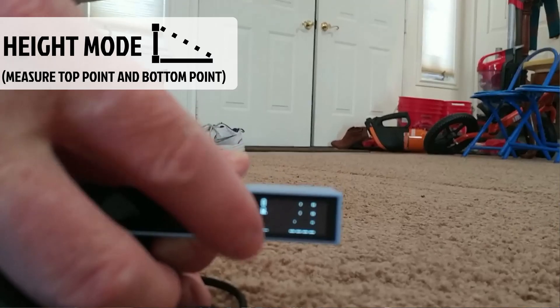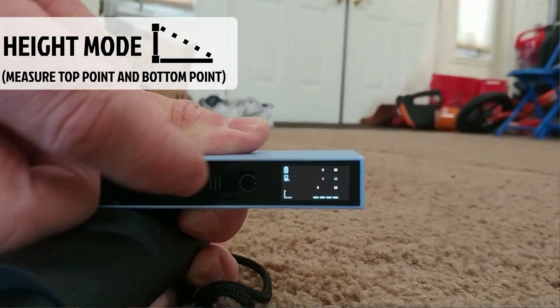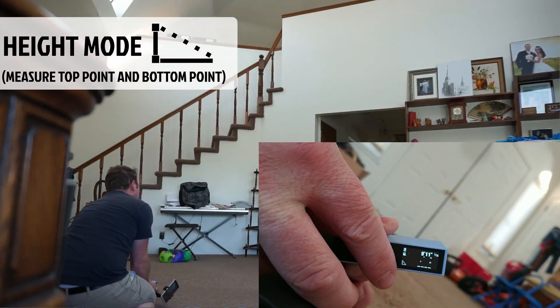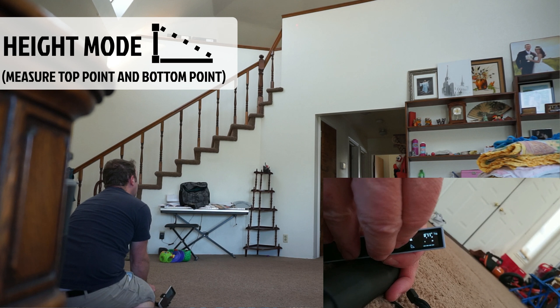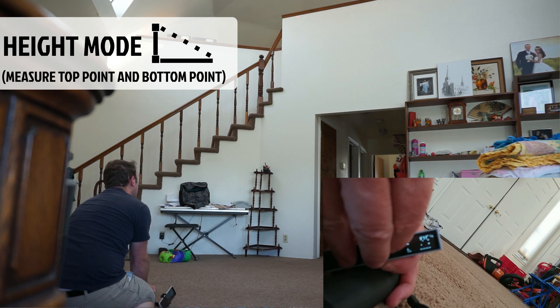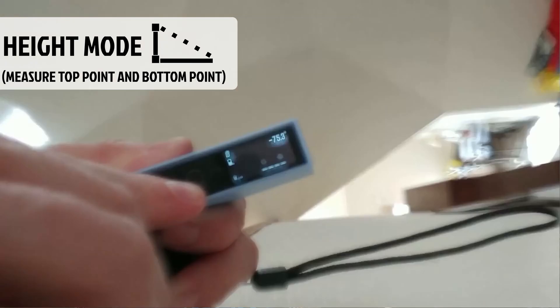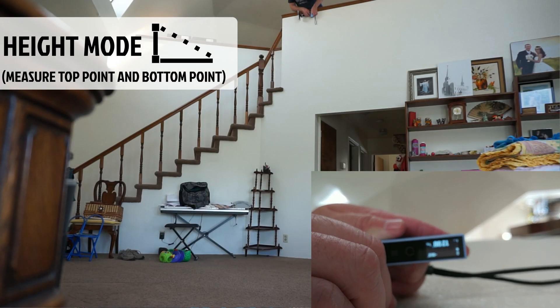A couple of modes use the Pythagorean theorem. The first mode gets the height based off two points, and the icon is a right angle triangle. To use this, place the meter on the ground and press the power button at the bottom of what you're measuring, then press it again at the top. In this example you can see I'm measuring the wall to be 12 feet, and I verify it by measuring the direct distance to get the same result. A common use would be measuring the height of something when you can't reach the top — for example, measuring the height of a building from outside, or how high a window is from the bottom of the building.